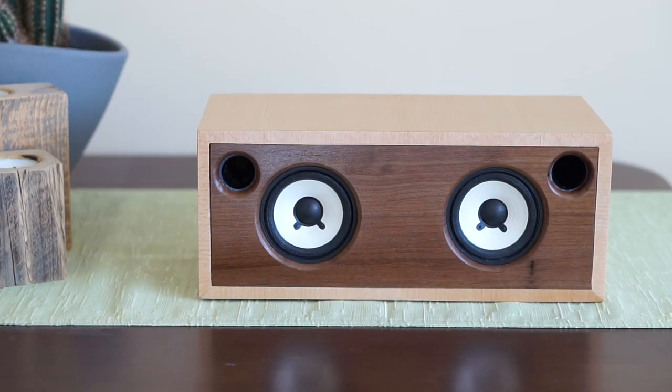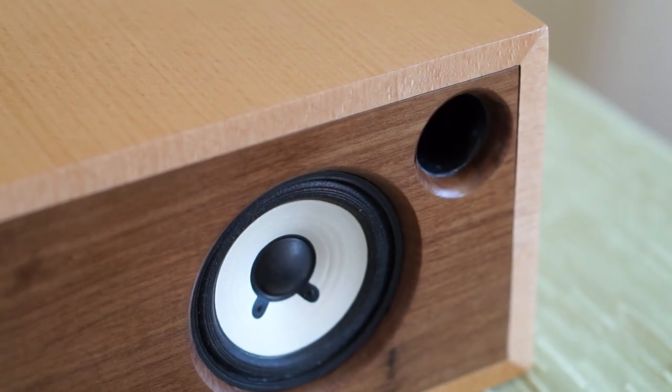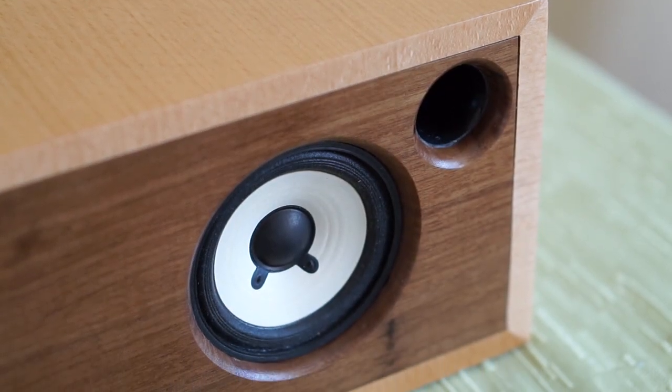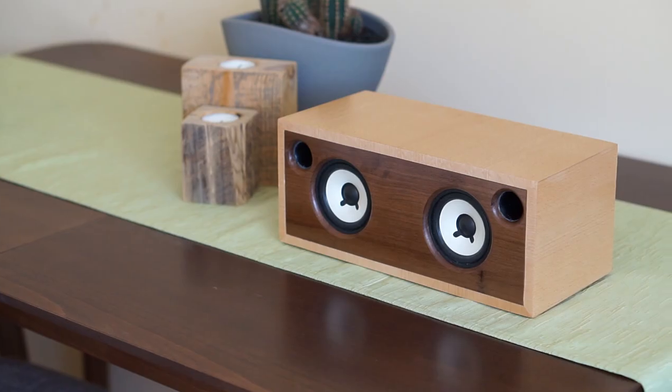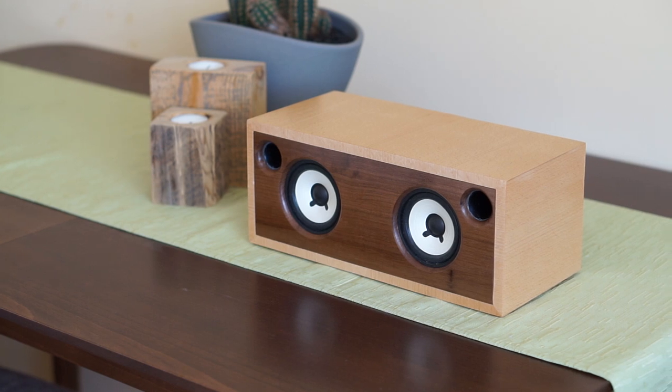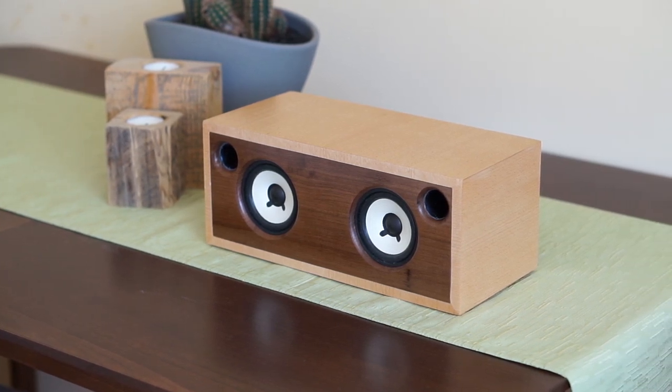Hey guys, in this video I will show you how I made this wireless speaker. It is a simple Bluetooth speaker made of several types of wood, including this beautiful piece of solid walnut at the front. It runs on 5V provided by a cell phone charger and it delivers 3W of power into 2 audio channels.